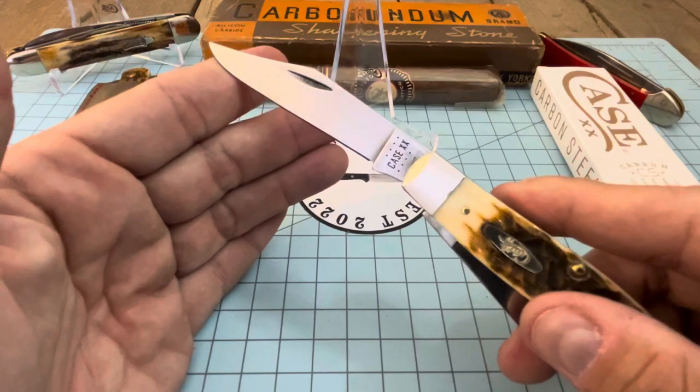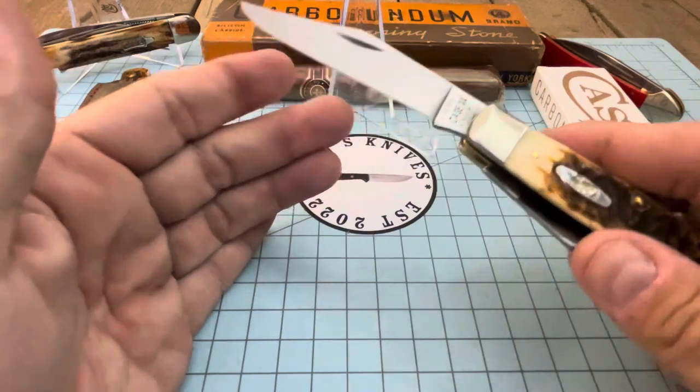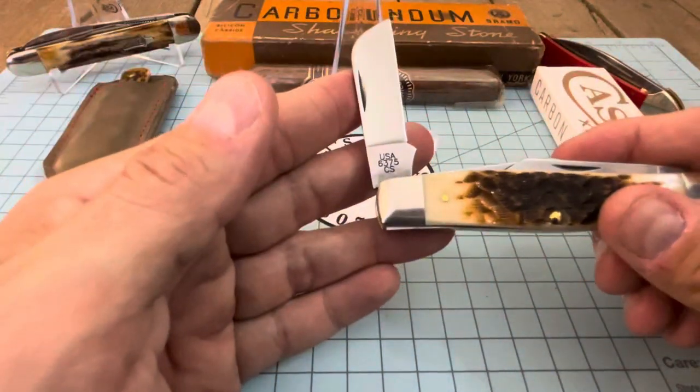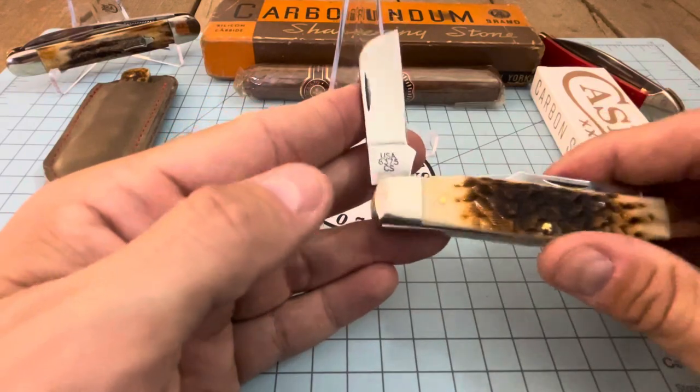Let's open her up. You got your Case shield, we got four dots — that means it's a 2022. And again it is the carbon steel. I haven't even really oiled the pivots on these, but there's the tang stamp: USA 6375 CS.